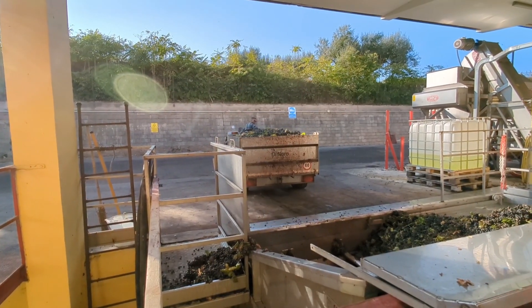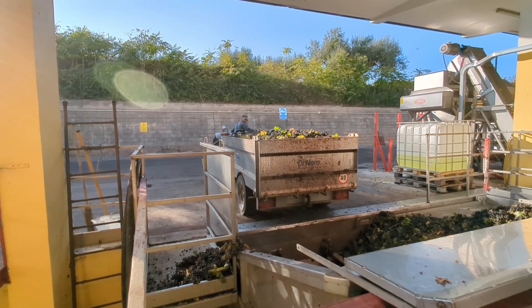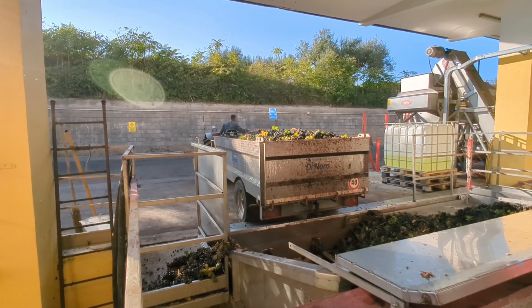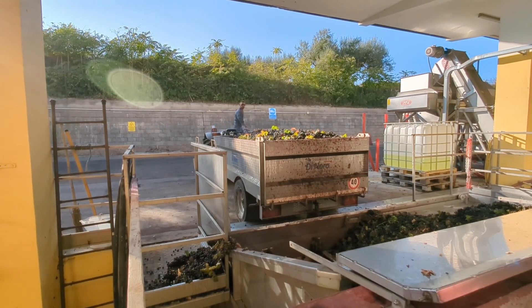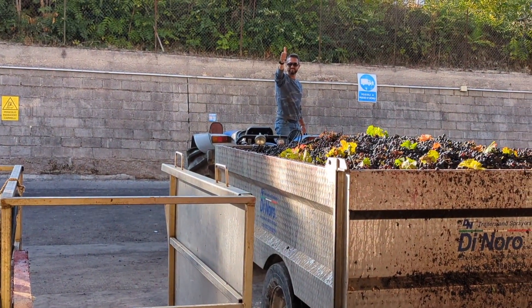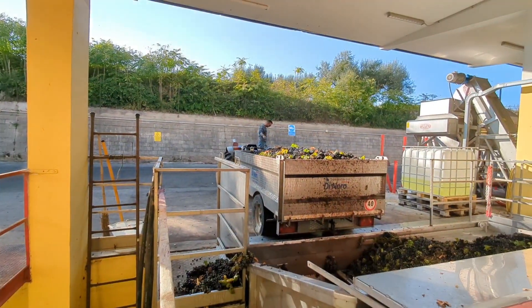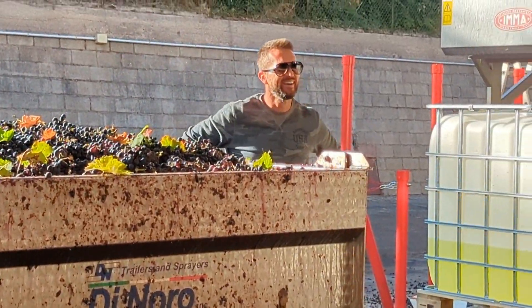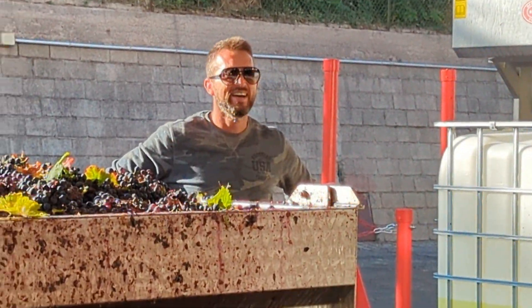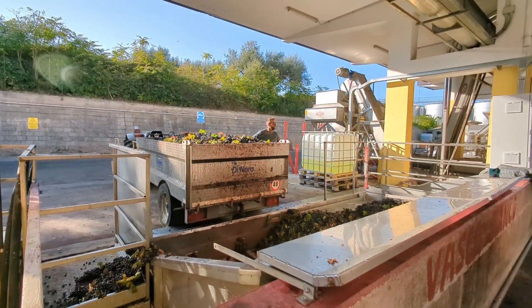And after that, it separates the grapes from the peel.